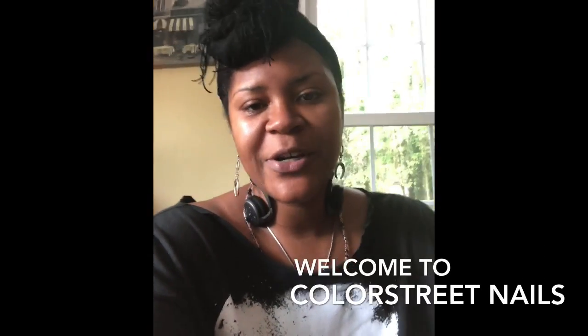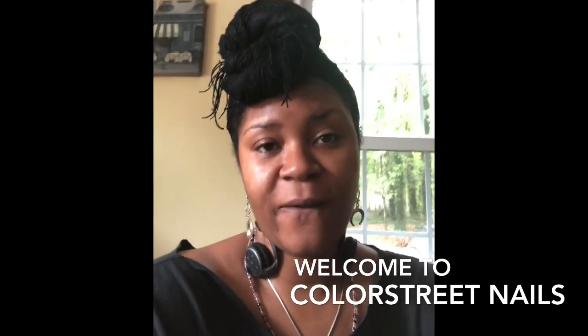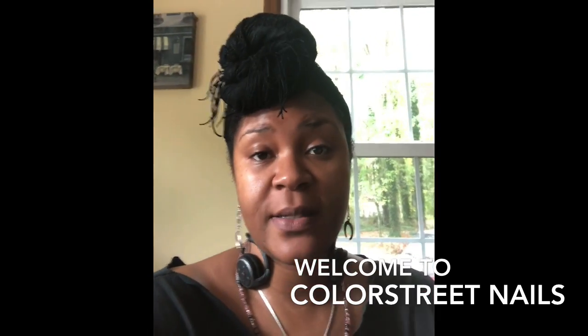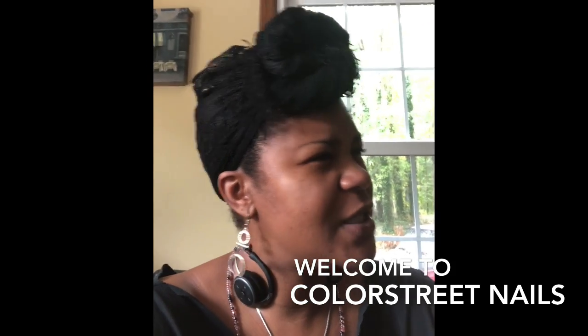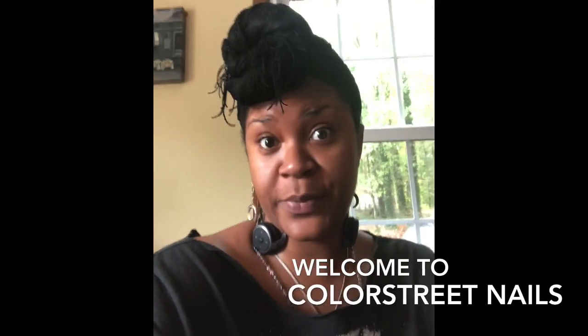Hi y'all, this is Donicia Barnes and I am coming to you with a quick video of Color Street — just nail street nail strips.